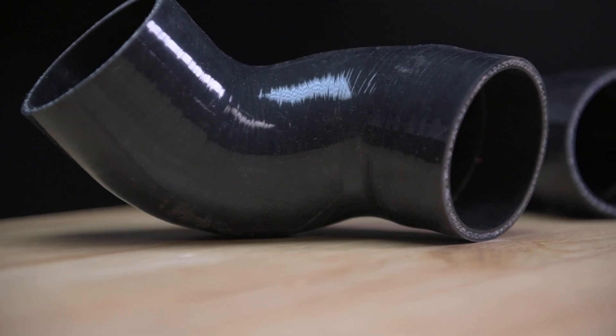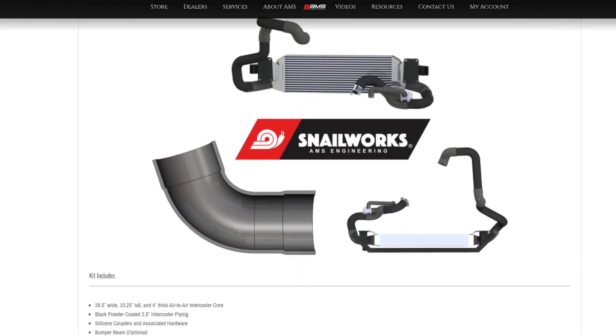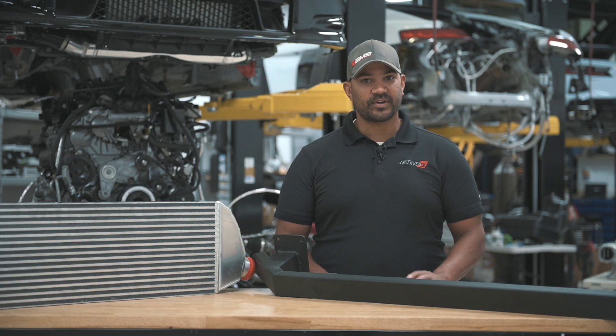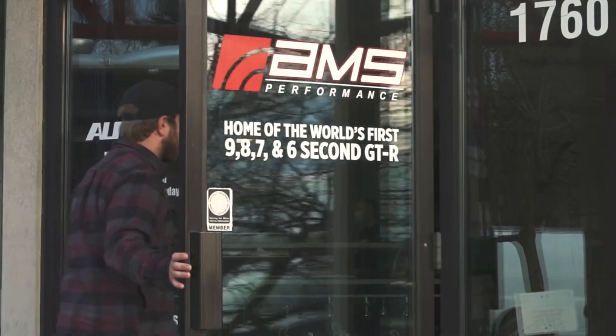Check out more information at amsperformance.com for complete pictures, all the parts, everything installed, as well as instructions, pricing, and ways to order. As always, check us out on Facebook, Instagram, and YouTube where our new vlogs are. Thanks for watching.